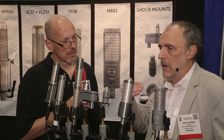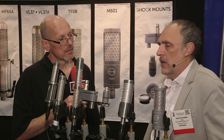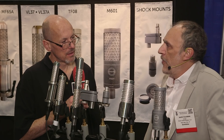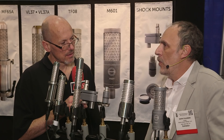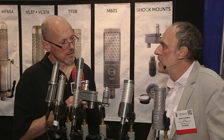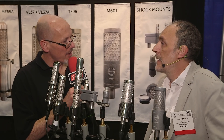So it's very linear, very smooth — no hype anywhere. It's not mid-range forward, it doesn't have any peaks on top. If you use it for voice, for example, you will not get the usual sibilance problems. It's just a very neutral response. And it's quite unusual for a large diaphragm condenser microphone in that it's a single diaphragm microphone.